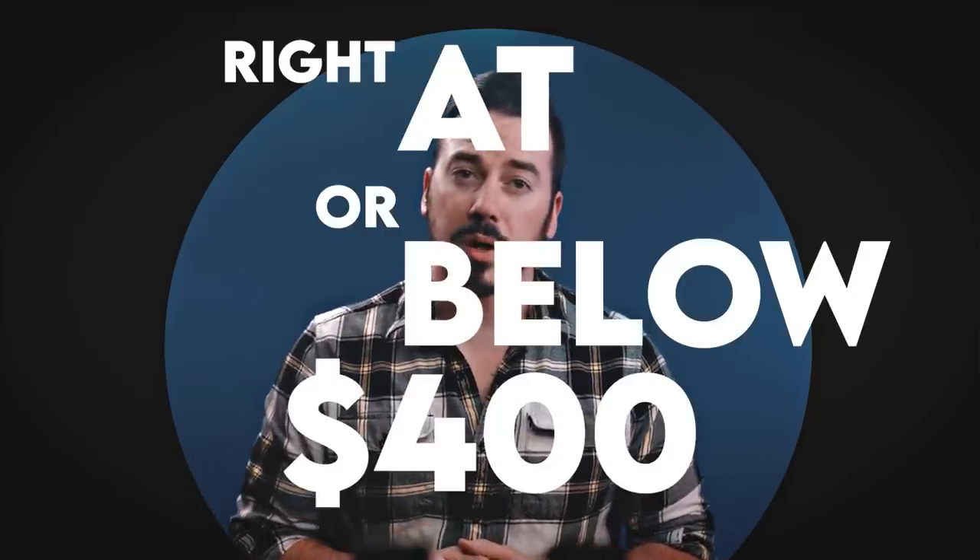Now, I realize there are other options in this category, such as the Steiner MPS or the Romeo 2, just to name a few, but the EPS and the Kraken can both be had right at or below 400 bucks, and I think that's a better affordable comparison. If I can get my hands on those others, maybe I'll compare them in a larger field test.